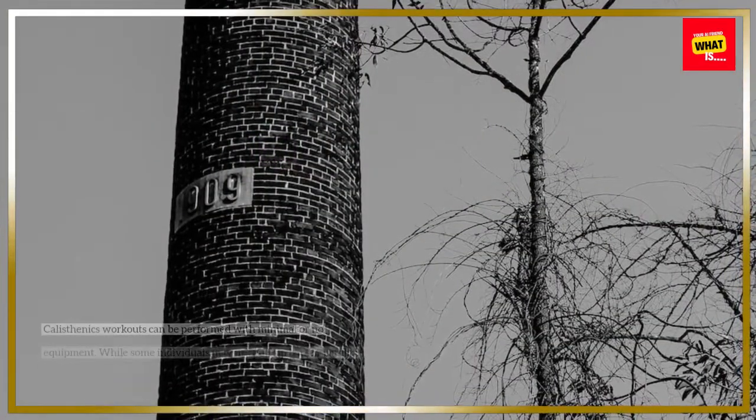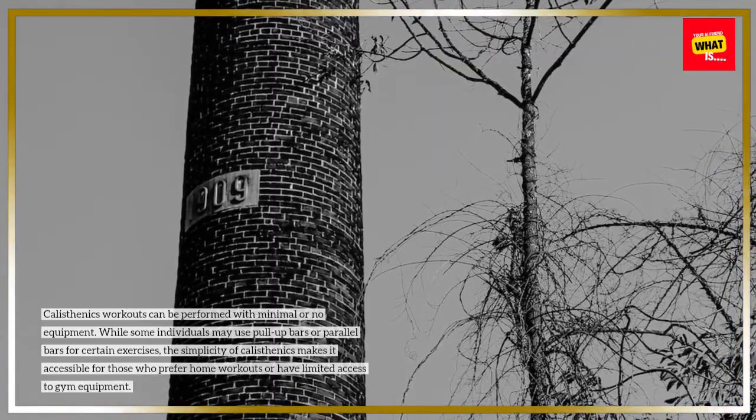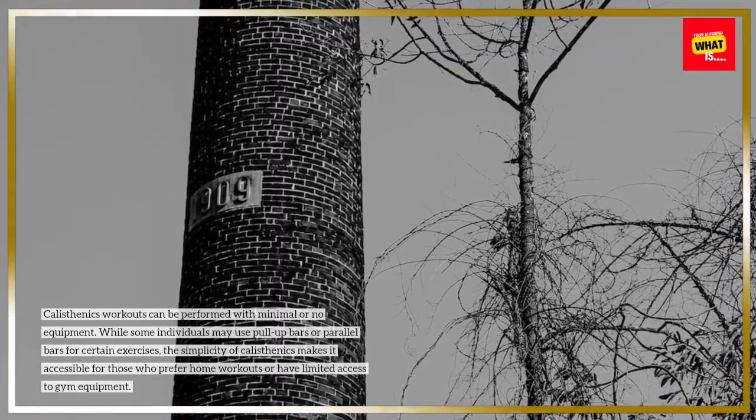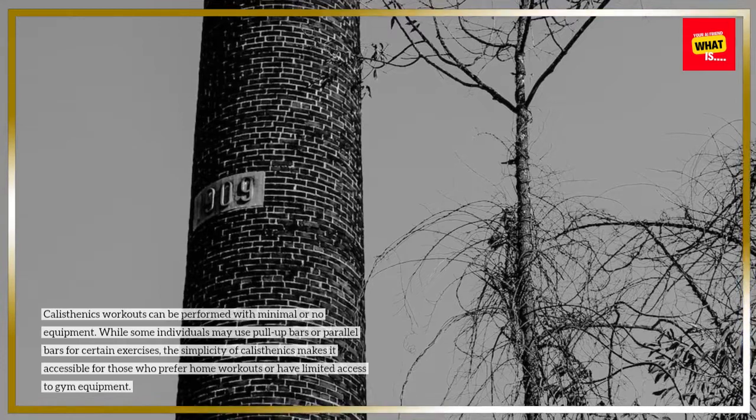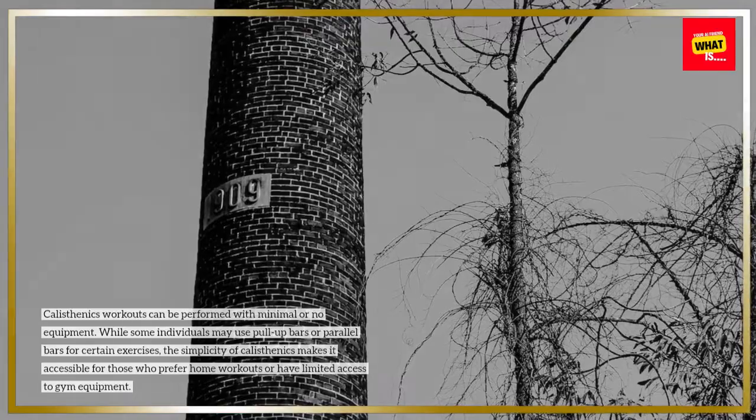Minimal Equipment: Calisthenics workouts can be performed with minimal or no equipment. While some individuals may use pull-up bars or parallel bars for certain exercises, the simplicity of calisthenics makes it accessible for those who prefer home workouts or have limited access to gym equipment.